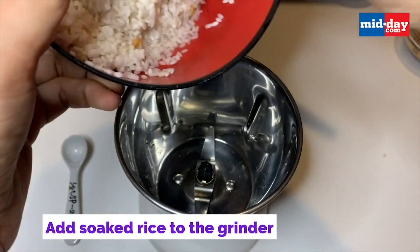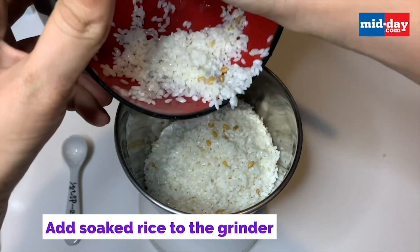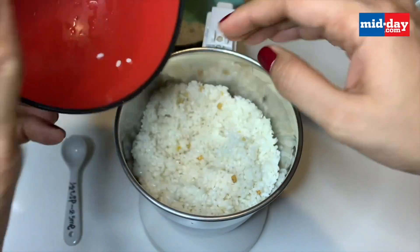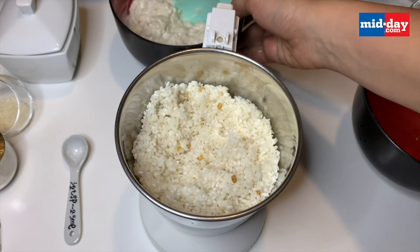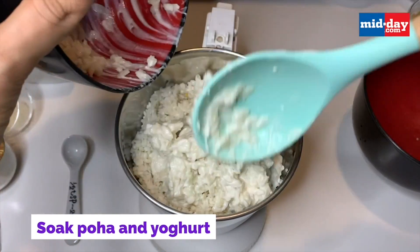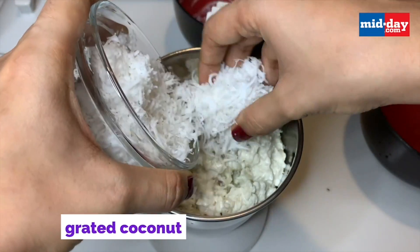Now let's begin the grinding part. I'm adding the drained rice and the methi seeds to the mixer grinder. If your mixer grinder is bigger than mine you can do it in one session, but I had to divide the batter and do it twice. I am now adding the soaked poha in yogurt and freshly grated coconut.